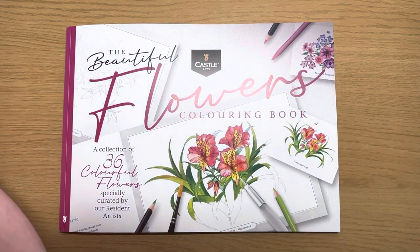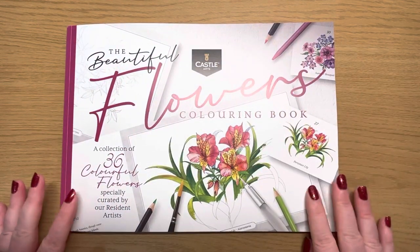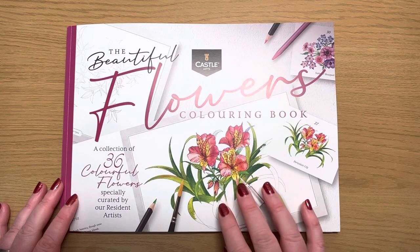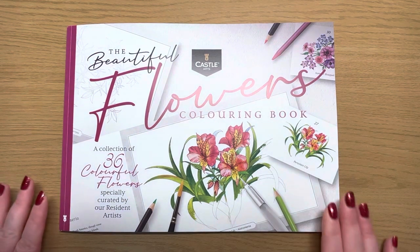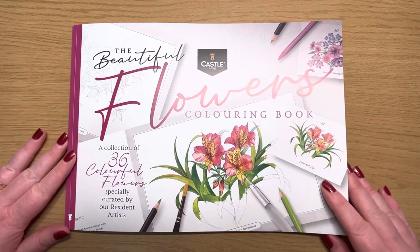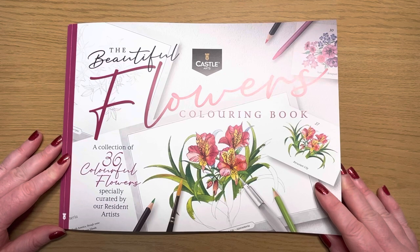Let's have a little look at these — they are brand new products that have only just been released. I'm not going to do a test of different mediums on all four of the books. I'm going to do a bit of a test in this one and a little bit of a test in the Christmas book. So if you are interested to see how the paper performs with both wet and dry mediums, stick around for this video and also check out the Christmas one.